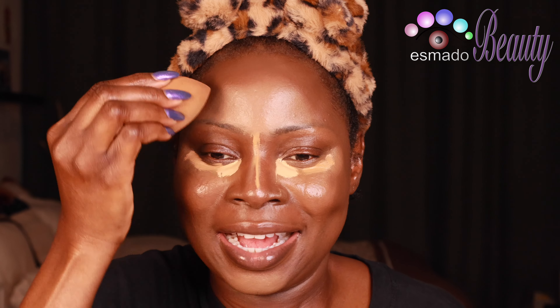You see the difference? There's a bronzy side. The camera looks lighter but in real life the camera is not real life. Now I'm going to blend the inner part — make sure you keep that highlight where it's supposed to be. Don't drag it all over because it's way too light.